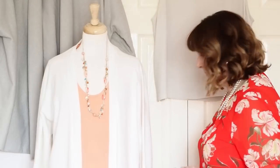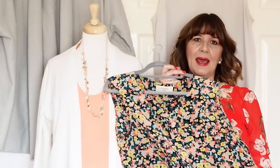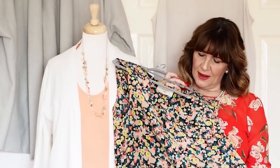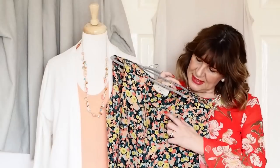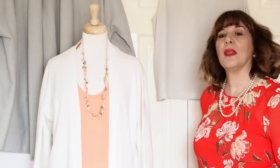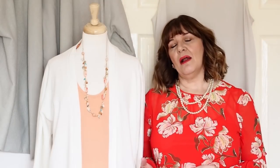So in this example I've added another little top — you can see it's got the salmon in it but it also has some other colours, and the colour I'm going to use next is teal. So I'm going to add some pieces into the capsule in the teal, and when you're adding a colour you want to add at least two and possibly three pieces. So for this example I've got the print in that top, and then I'm going to add a pair of trousers and another top and some accessories.